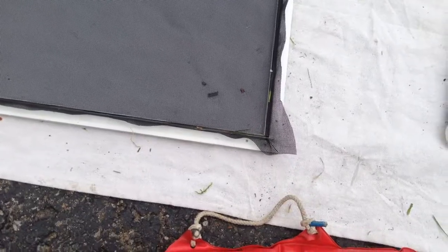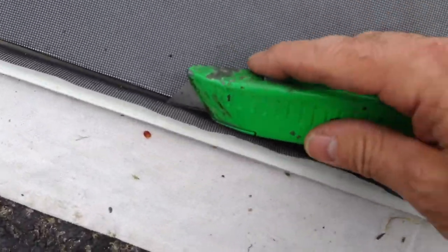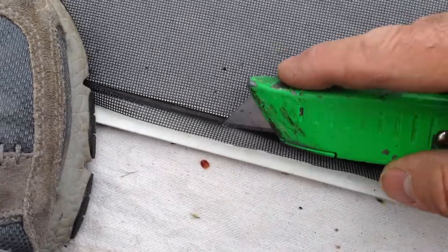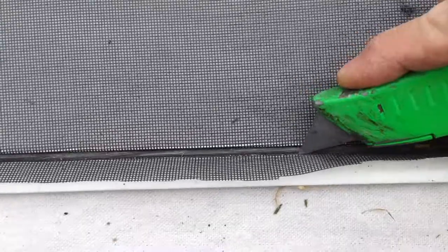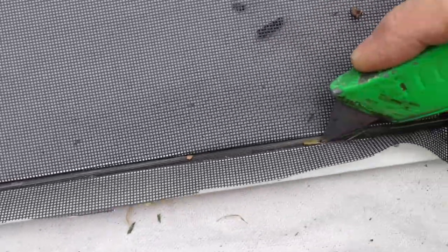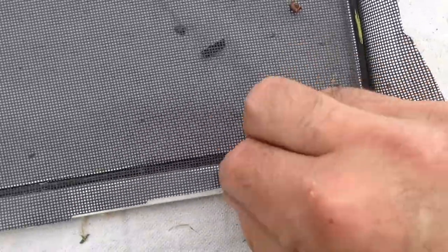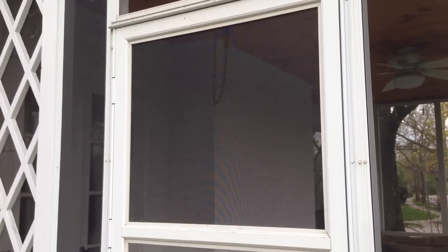Now with the spline in on all four sides, take a very sharp utility knife and run it right along the outside edge, just like that. Cut away the excess screen, and there we go — all done.